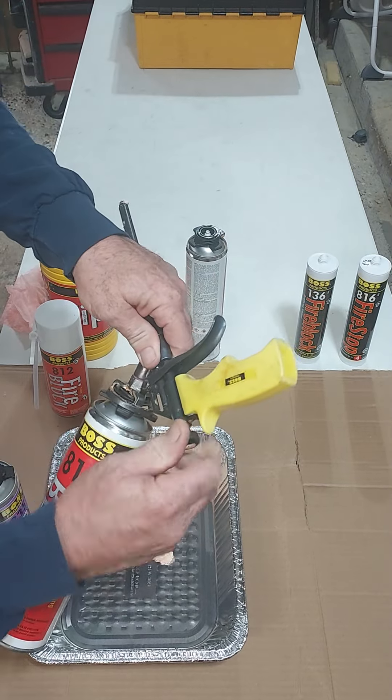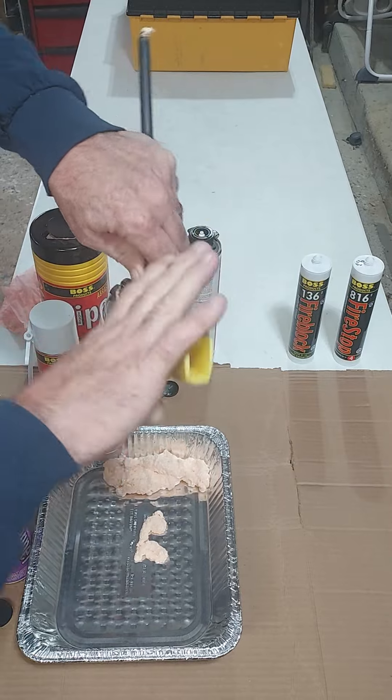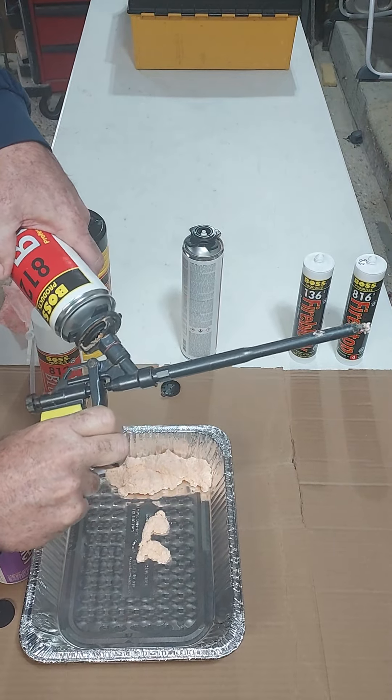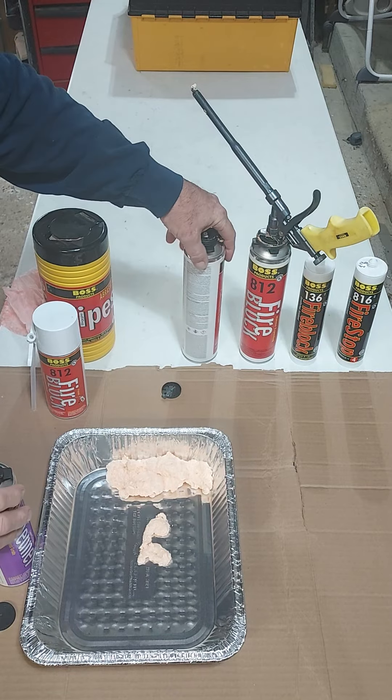On the back of the gun there is a regulator — if we screw it all the way in, it works like a safety so you can't pull the trigger and accidentally discharge the gun foam all over the back of your truck.